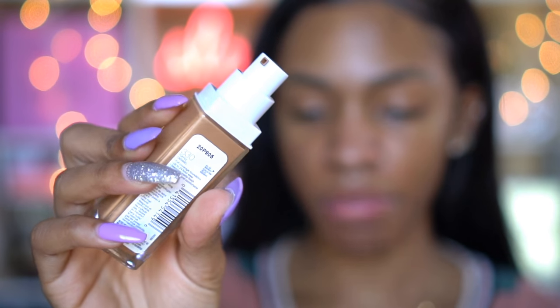I'm glad this comes with a pump because the Fit Me foundation does not, and I do not like when foundations don't come with a pump. I just really feel like this has been used. I probably should have gotten another one because this has definitely been opened already. Like whoever tried to put this back and pretend like it's brand new — they lied. You can see the top has been used before. So I'm gonna pump this out on the back of my hand and do one pump for now.